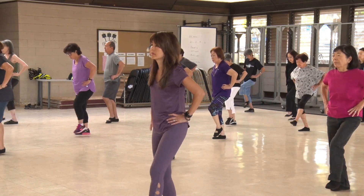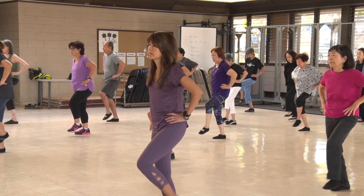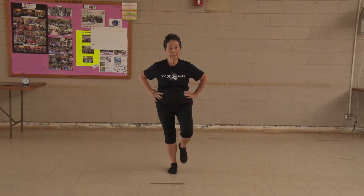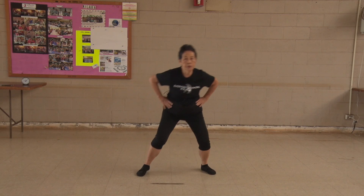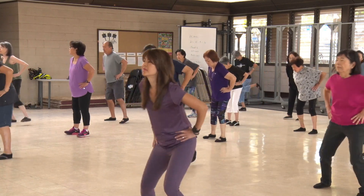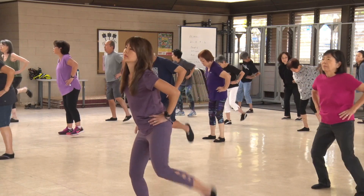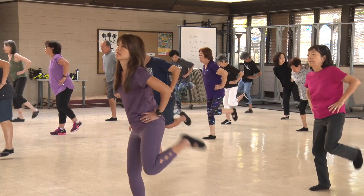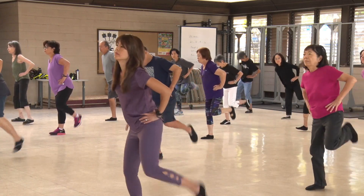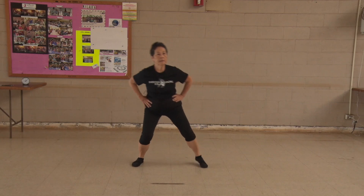Kick your butt. 1, 2, 3, 4, 5, 6, 7, 8, 9, 10. Kick your butt. 1, 2, shift your weight. 3, 4, 5, 6, 7, 8, 9, 10.